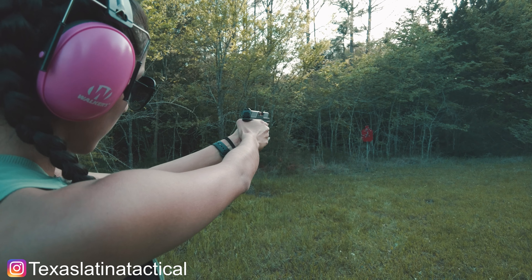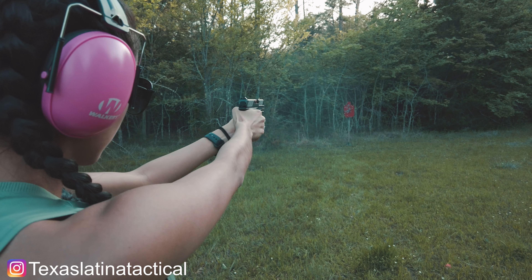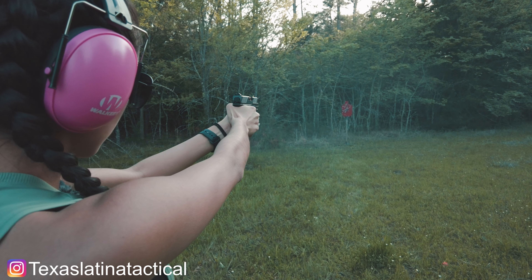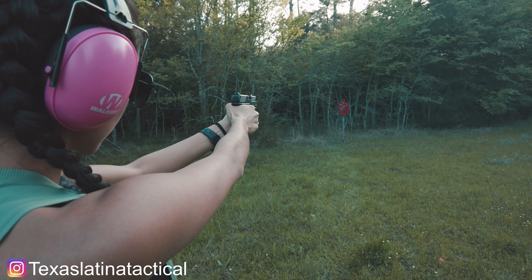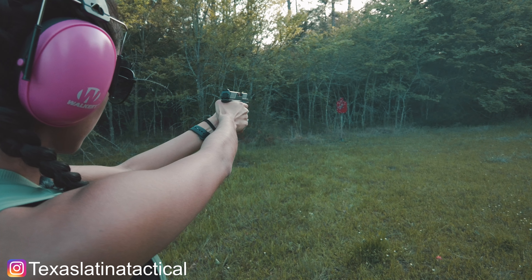I don't know why this one is so much harder for me to load than other guns. One thing I do like is that when I go to rack it, some other guns I've had trouble with, but this one is so easy and perfect to be able to get it ready. Let's go.